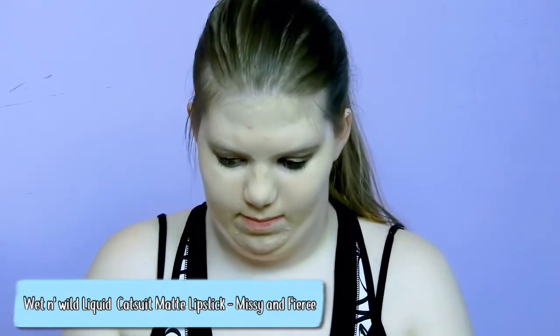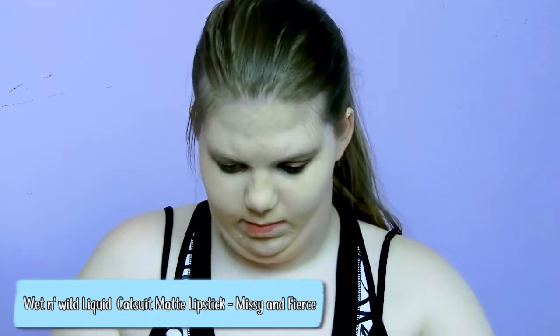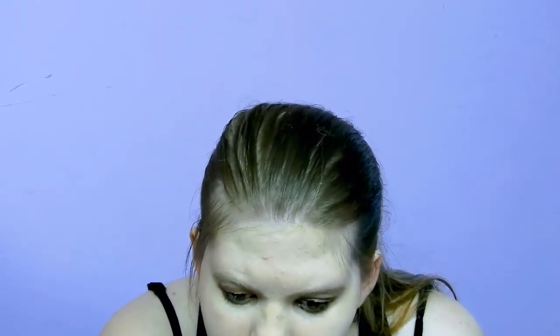Then we move on to lips. I vary between two products, but for this video I'm using the red one — the Wet n Wild Liquid Catsuit matte liquid lipstick in the shade Missy and Fierce. Sometimes I use the pink one, but today I'm going with the red because I like a good red lip. I'm just going to put this on my lips like a normal liquid lipstick.